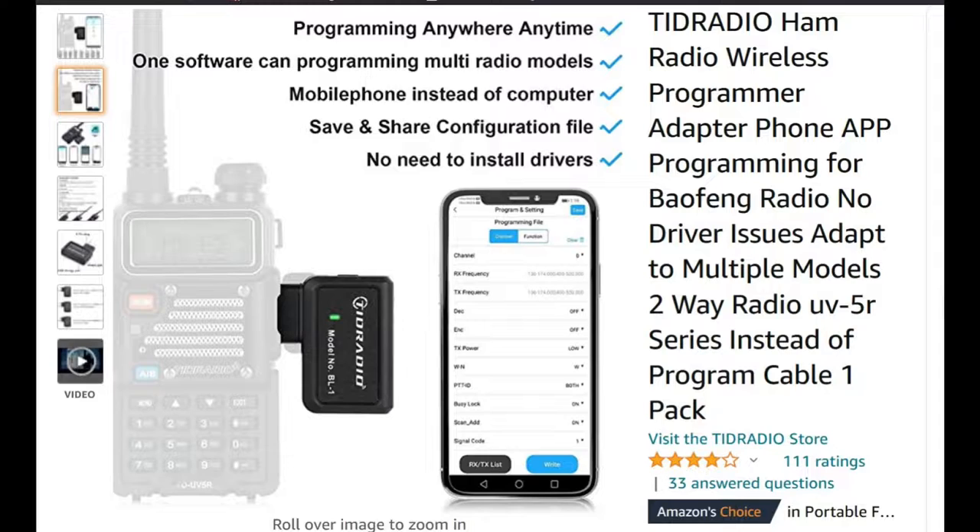This is a Bluetooth dongle that you plug into the ports on the side of the Bofang — into the headset and microphone jacks. It can only plug in one way, which is kind of nice. It is going to utilize your smartphone. You can use an Android or an Apple iPhone to program your Bofang. Let's get into the specifics of what comes in the packaging.